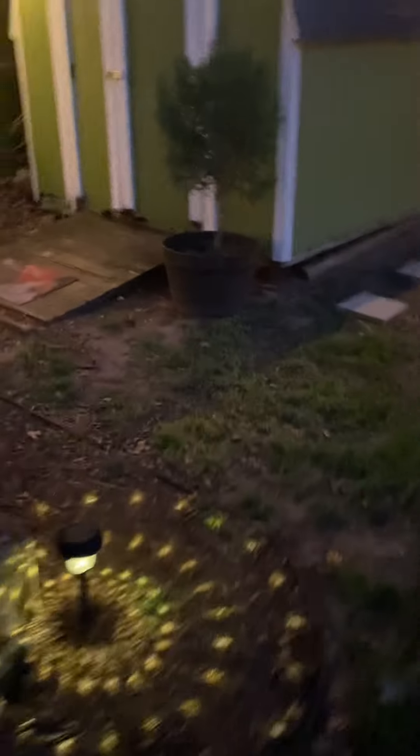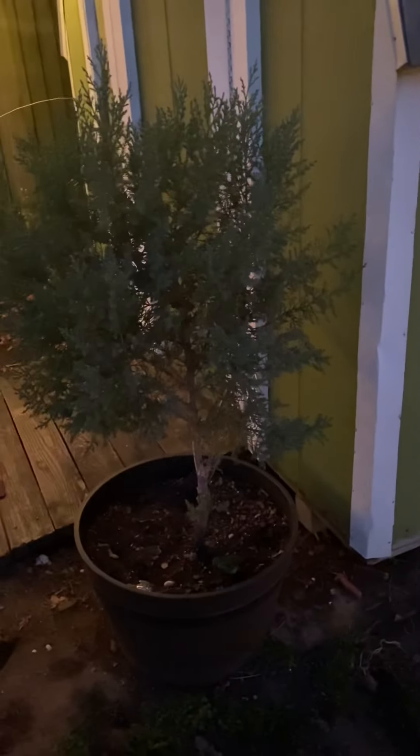Look at these tiny little strawberries! Then I had extra potatoes and I just popped them in the juniper pot. So far they're going — that spot gets a lot of my shade. This tree has been in this pot for like three years now. How cute is this?